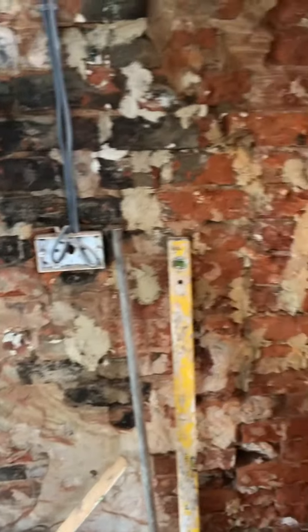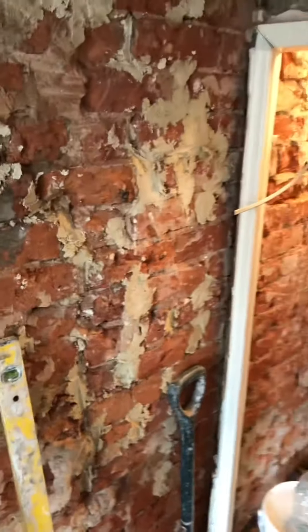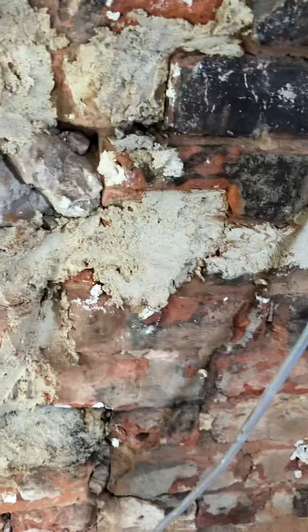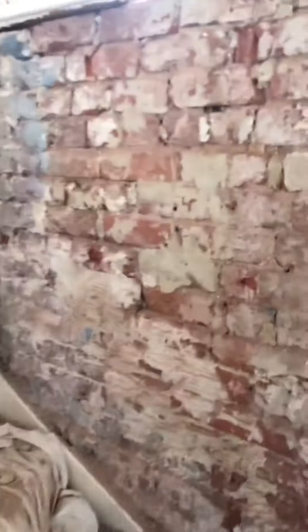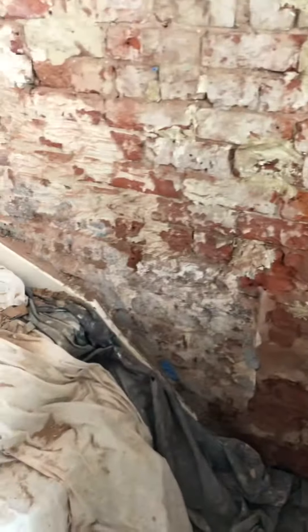Clip direct. Knocked some off there, which you can see. Filled in some areas as well — like it was really deep — with some lime that we had. The lime's come now from Cornish Lime, so we can get cracking on it now.